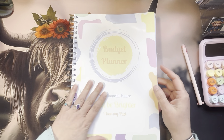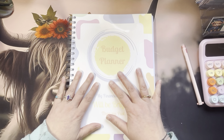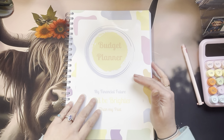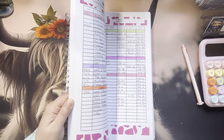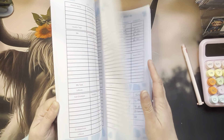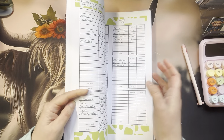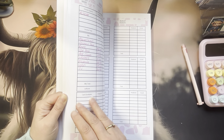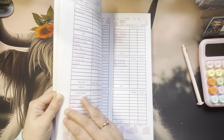We are going to jump in. So this is my budget planner. I've got a lot of people asking about it. I created this planner and use it weekly. Through the week I'll have a look at it as well. It's completely undated, so you can buy it at any point. I do still have some left for this year, and it's completely undated so you can start it at any point in the month.